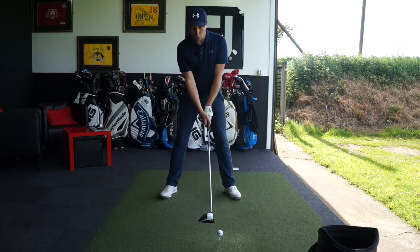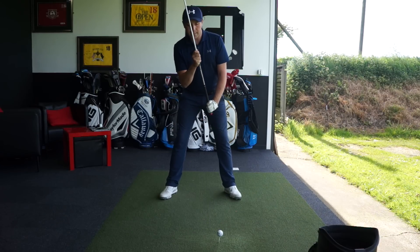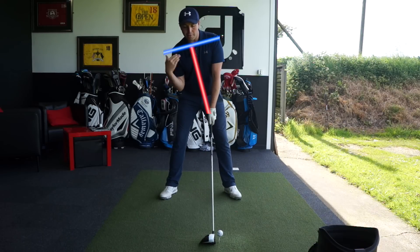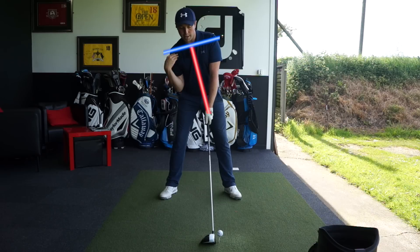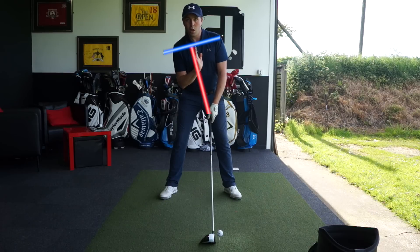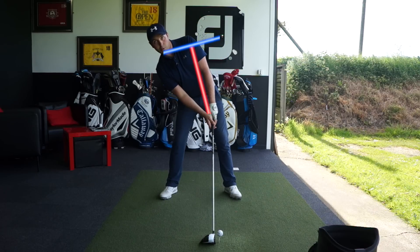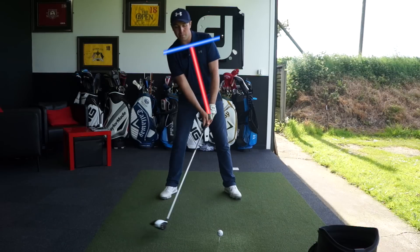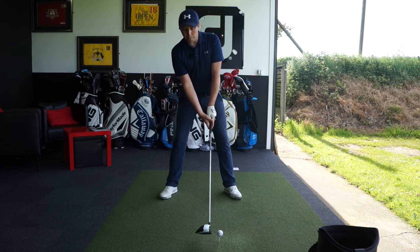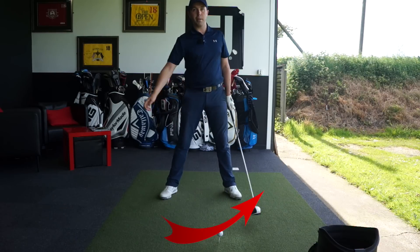We've got to set the body in a certain way to maximise our hitting-up potential, and to do that we've got to get the upper body to slightly tilt. Getting the right shoulder lower than the left — my right shoulder is lower than my left, and from my belt buckle to my sternum I've got a tilt. Not a super tilt, because that would make things too hard and you'd hit behind the ball — just a tilted position to optimise that up strike.